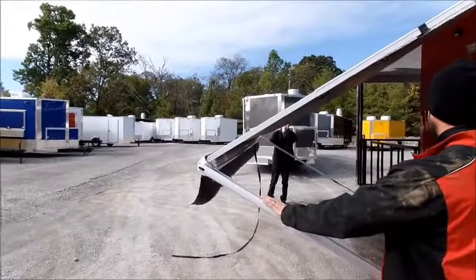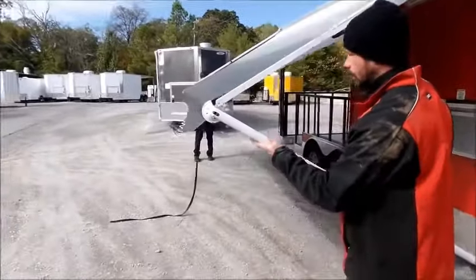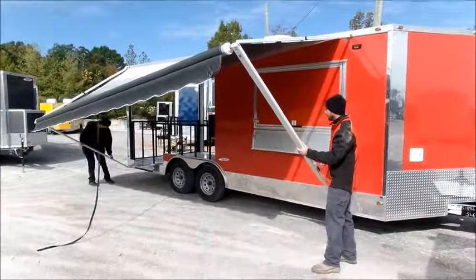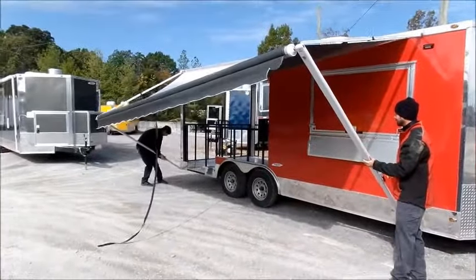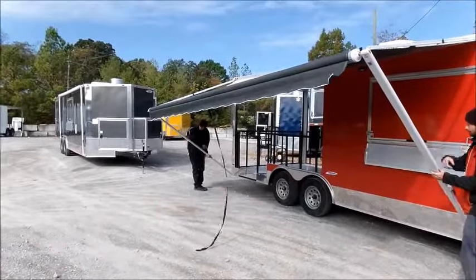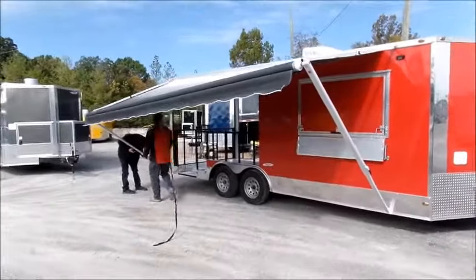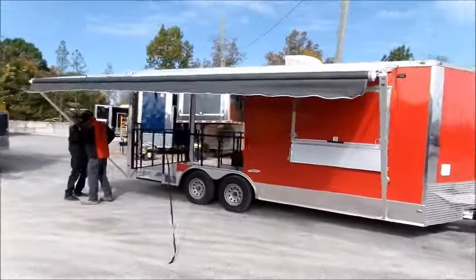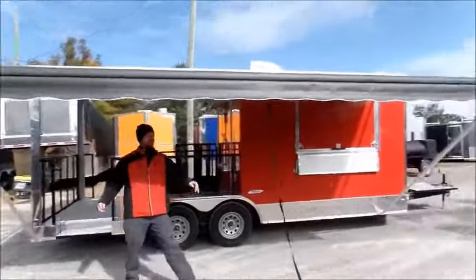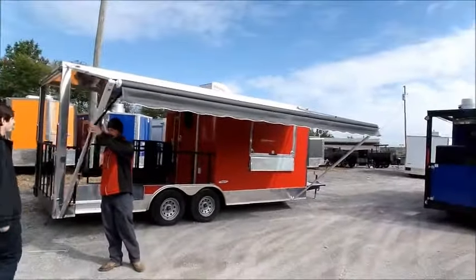Go ahead and tighten that knob. So now the wind can't take over and push the awning back up. We can also adjust our awning height. We have our awning set up. You can move the tether cord out of the way and tie it off so it's out of the way.